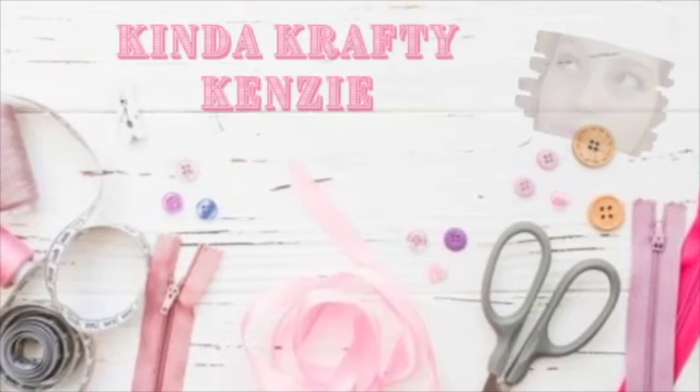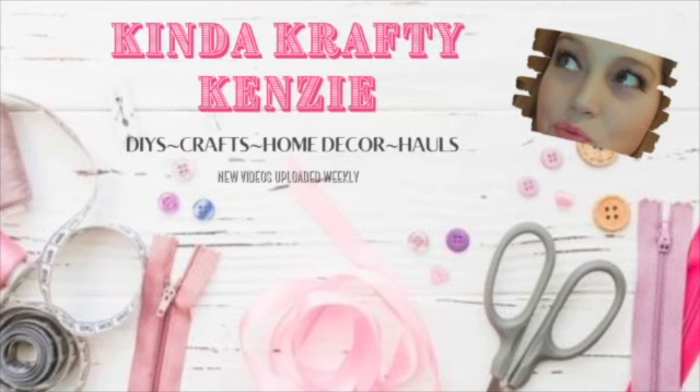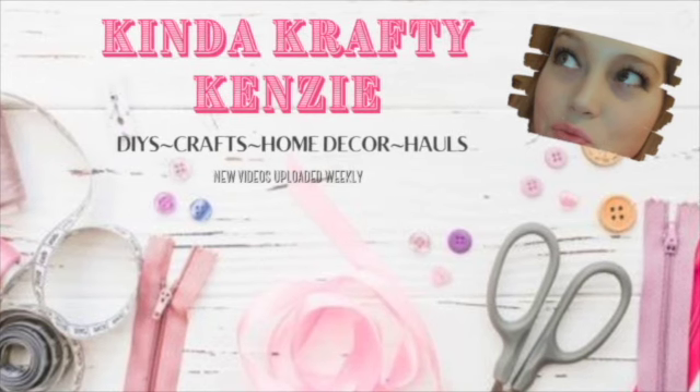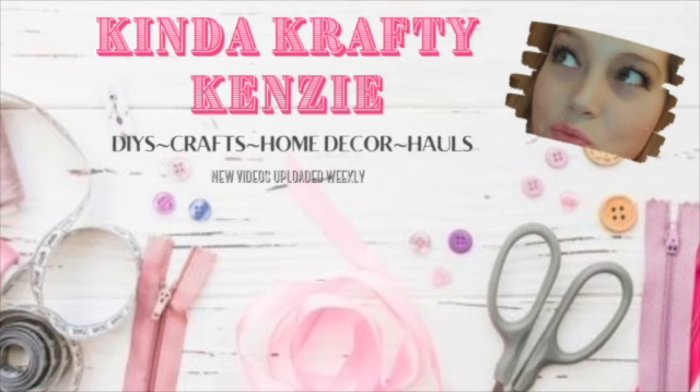Hello and welcome to my channel. This is Kinda Crafty Kenzie. I am Kenzie. My channel has everything to do with DIYing, crafting, turning trash to treasure, thrift flips, repurposing, upcycling, and some shopping hauls. Basically anything to do with home decor on a budget.